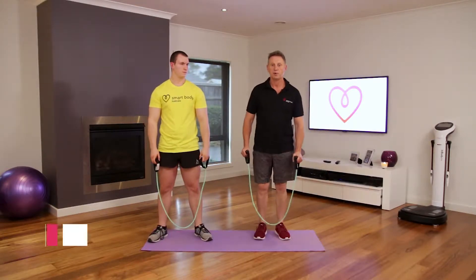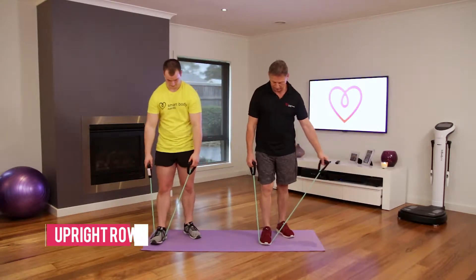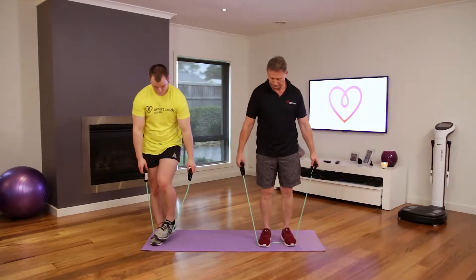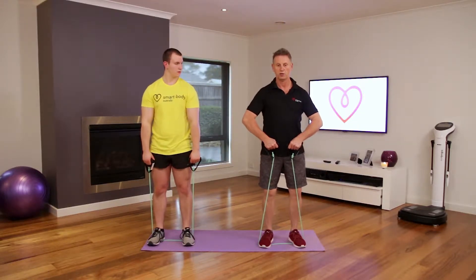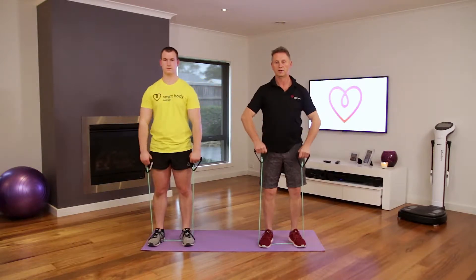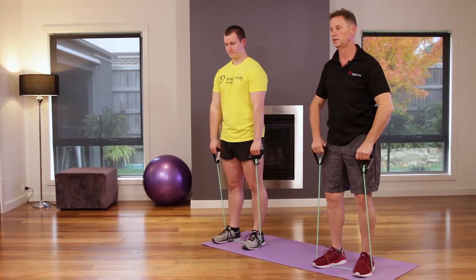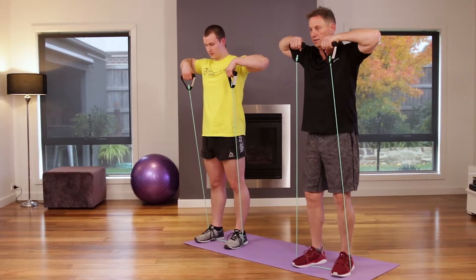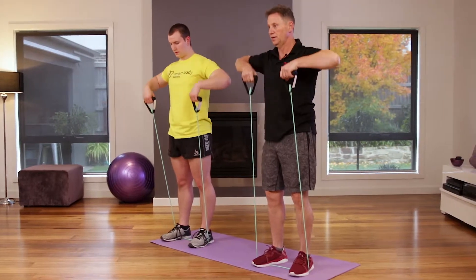Now we're going into the upright row. Stand with both feet in the band, bring your hands around here, and the idea is to bring your elbows up underneath. Breathing out on the exhale, inhale — exhale, inhale. Good.